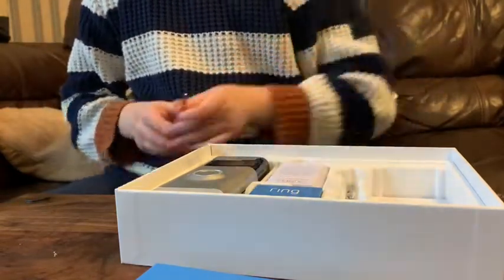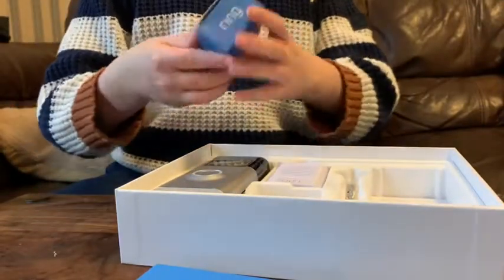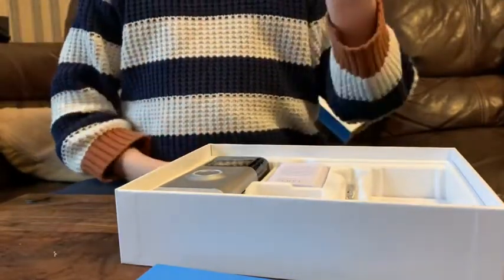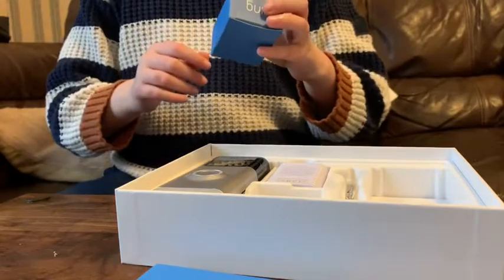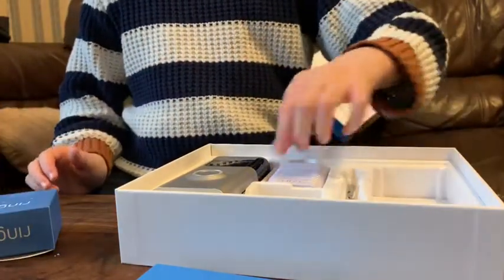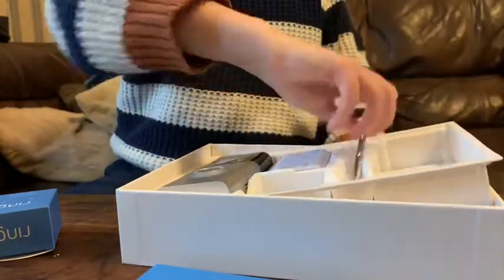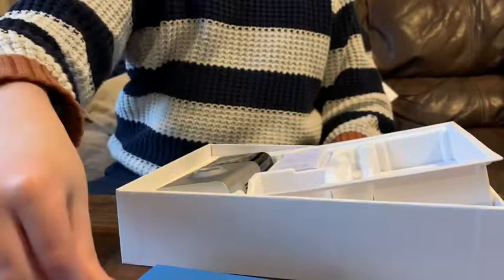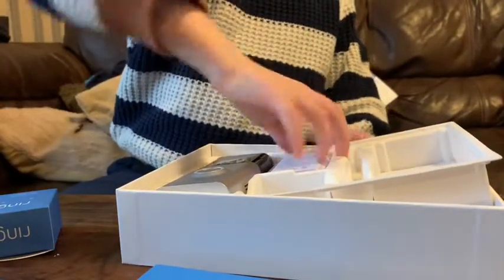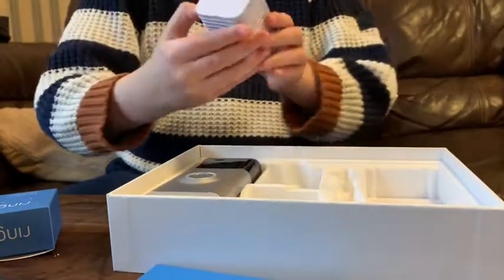Now you want to see the whole thing. Taking the accessories first — we've got an install bracket, you just connect it inside. There's another part where it goes in with the screw. Now let's take a look at the chime box.